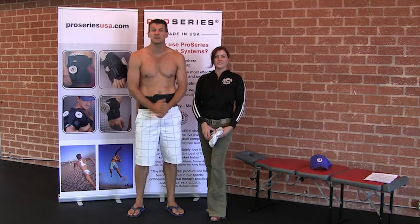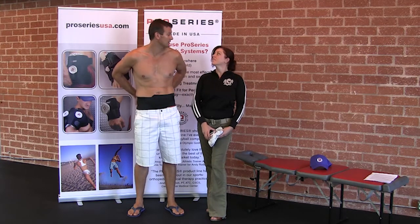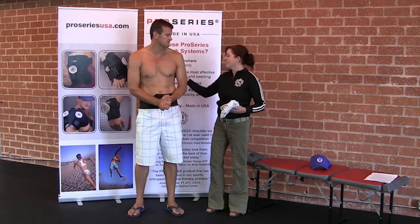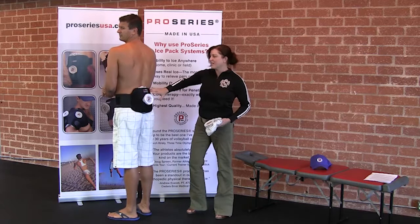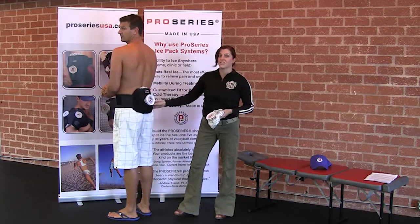Hi, and welcome to Pro Series. Today we've been talking about the Pro Series Ice Wraps for your back, and this is a product I absolutely love and use a lot. As a chiropractor, I have to say that one of the best things about this is how much surface area you're getting here with the compression factor going on at the same time.